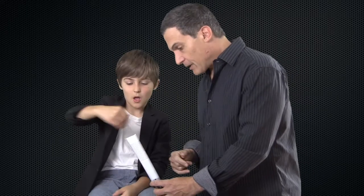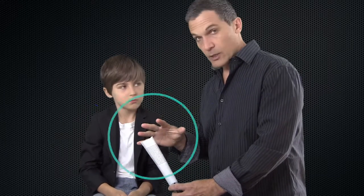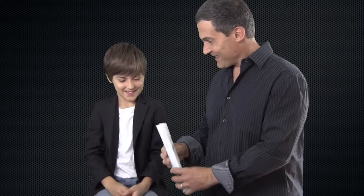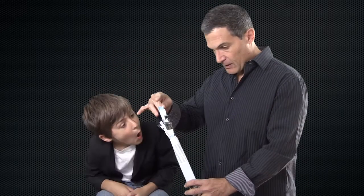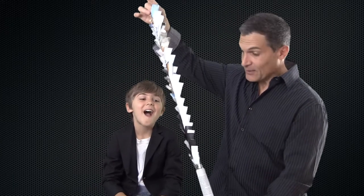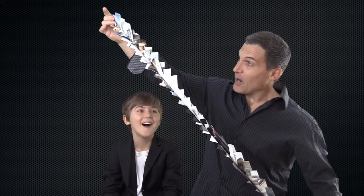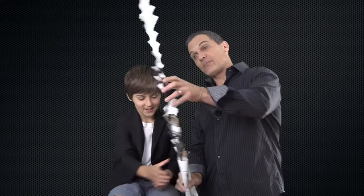We're going to make that bean grow. Bring your hand over — abracadabra. What's the real magic word? Please! Please grow. Let's see if it grows. No way — it's like a giant sword! It's a giant beanstalk. Whoa.